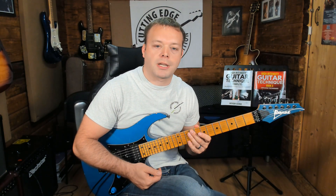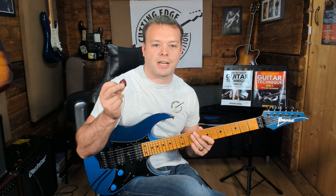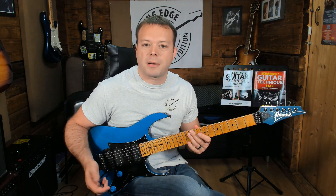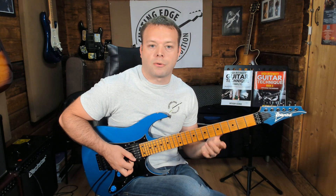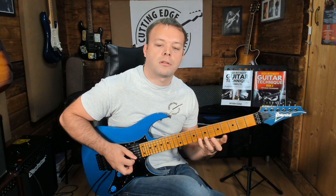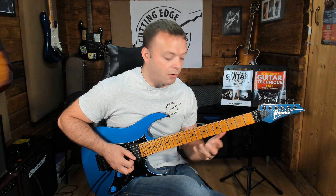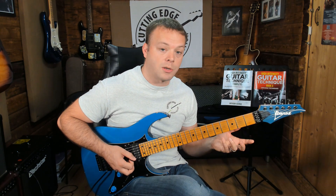What this means to a guitar player is that we want to remove the aggressive attack sound that you get from picking. So we are aiming to produce the notes with the fretting hand. If I just play three notes — A, B, C on the high E string — if I play that picked, you hear the noise of the plectrum playing the notes. What I'm going to do now playing this legato is pick the first note and then produce the other two with fretting-hand hammer-ons. A hammer-on is basically whacking one of my fingers down onto the next fret to produce that sound.